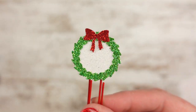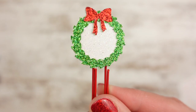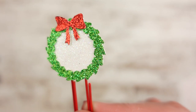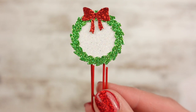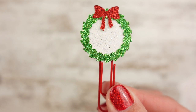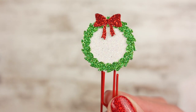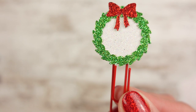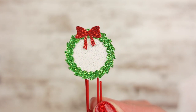Every order gets a special clip freebie. The clip freebie is going to be this Christmas wreath — it's all glitter, even the inside is white glitter, with a glittery red bow and a glittery two-tone green wreath. It will be on a red clip, either regular or mini based on what you order or what you put in the note to seller. If you don't order any clips and you're ordering tabs, bookmarks, or sticker pockets, you still get the clip freebie — I'll probably put it on a regular since that's the average.